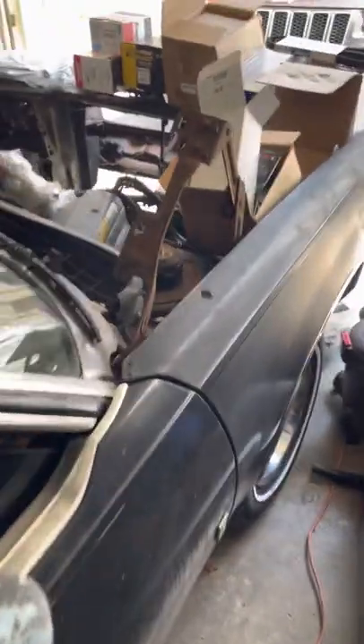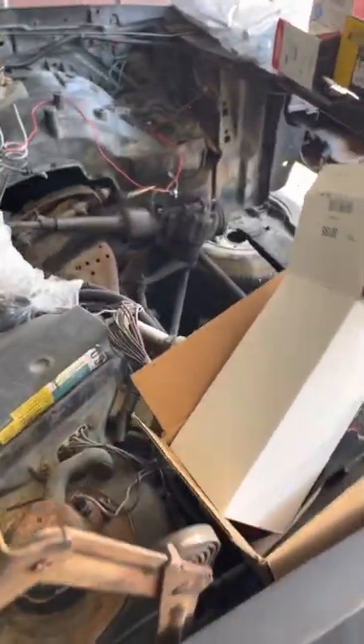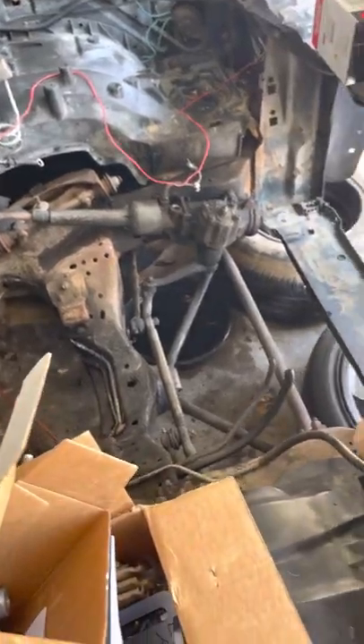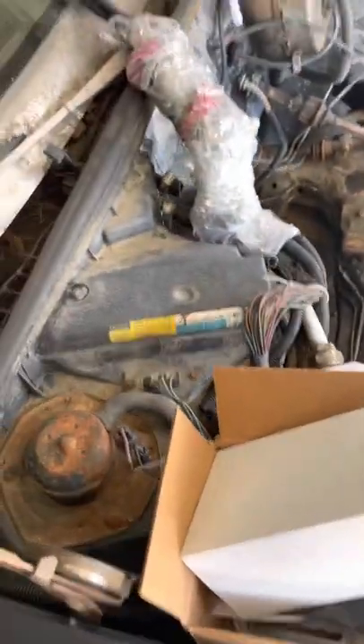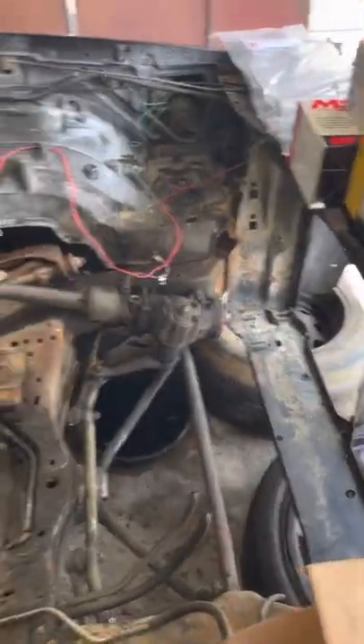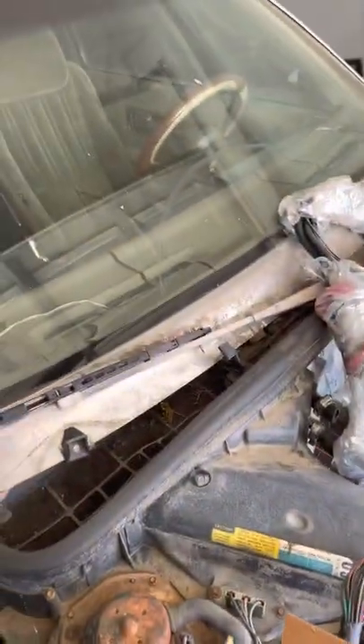Got it the other day, motor already out - you already know I'm about to drop the LS in there. Gotta get someone over here to clean this bay out for me. Got new parts - alternator brackets, replace the front window.